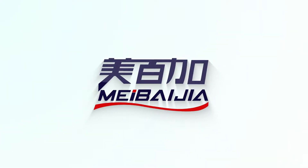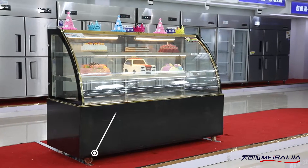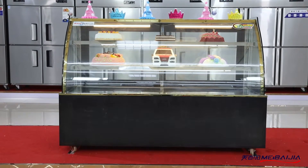Product Introduction: Cake Showcase 1.8 KBT 3F ABF. The cake showcase uses a black shiny marble pedestal and SUS frame for an elegant appearance.